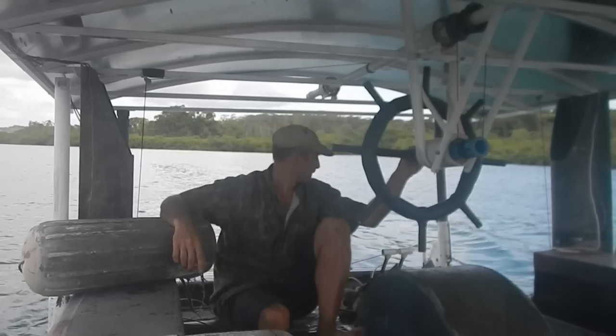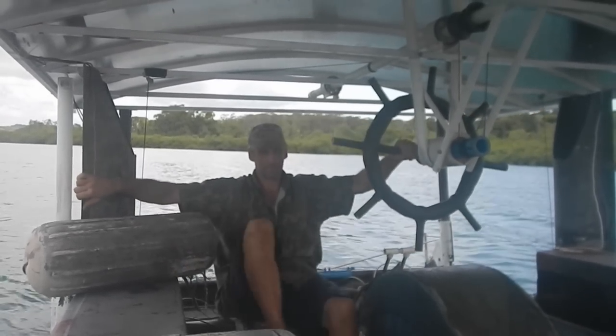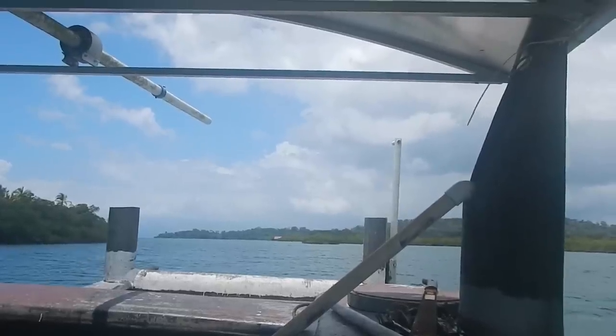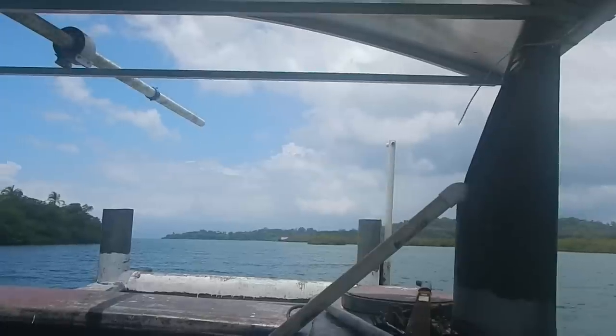I'm moving now. Come on, keep going, keep going.